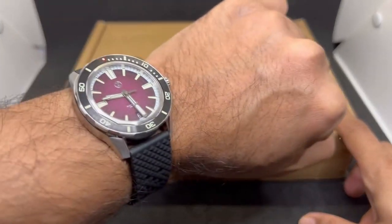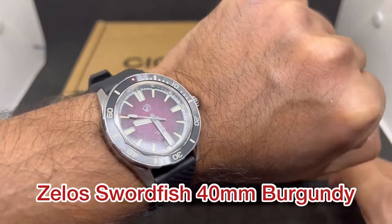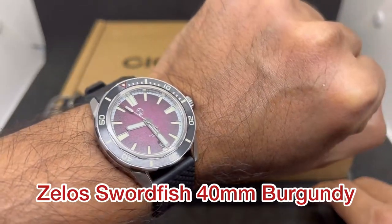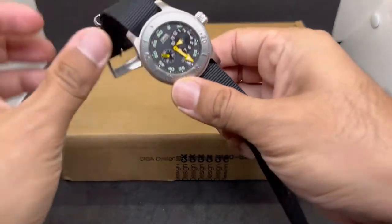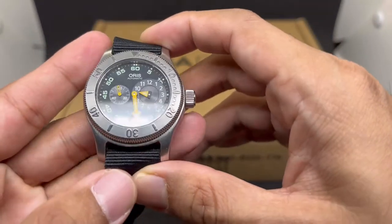Before we get into the unboxing, let's do a quick wristwatch check. Today I am wearing my Zilla Swordfish 40 millimeters in burgundy dial, and it still looks awesome after one year. I think this one needs a one-year review sometime, but let's get on to the initial review.